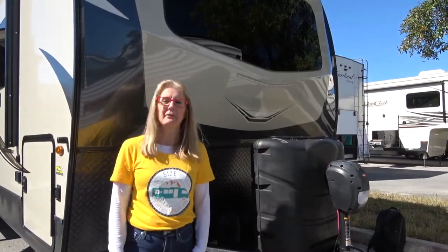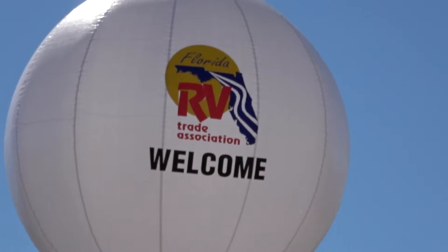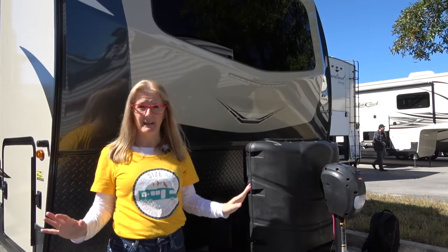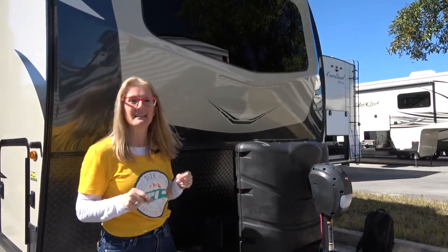Hey there! It's Corrie and Denise with Does Size Matter. We are in Jacksonville, Florida today at their RV show. It's a beautiful sunny day — I'm glad to be out here. The wind has calmed down and we're gonna do another RV review for you today.